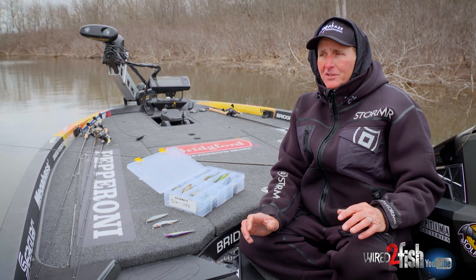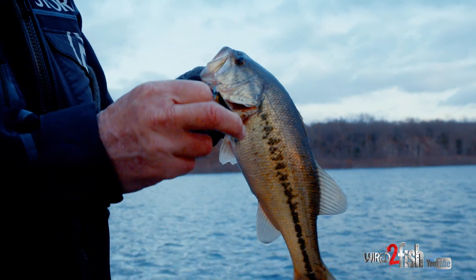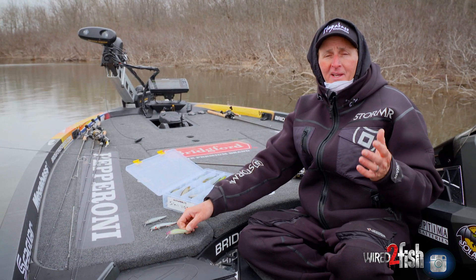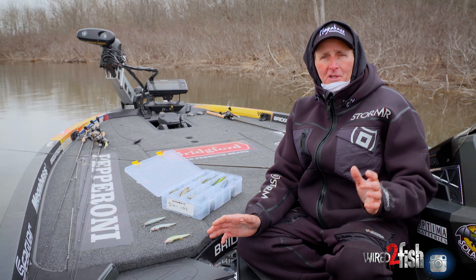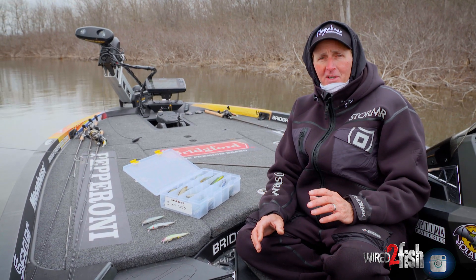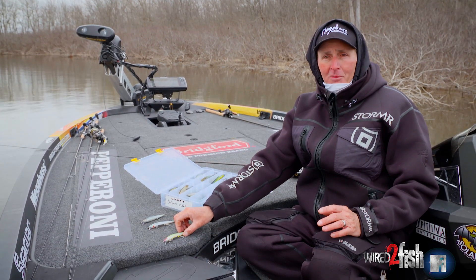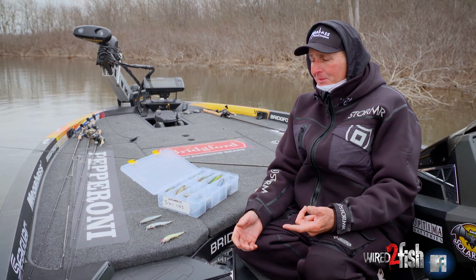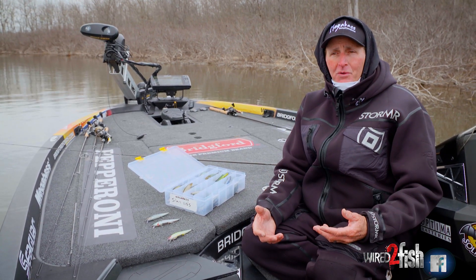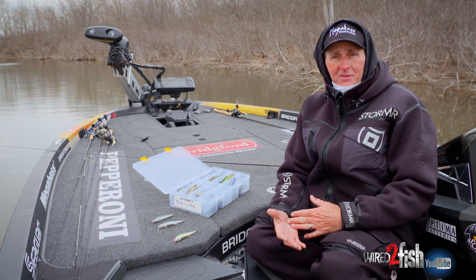Don't get locked up into color on jerkbait fishing. The first fish of the day tells you there are fish in that area. Here's how I like to start the day: say I go out throwing the table rock shad on a main lake point and catch one — that tells me there are fish on that point. To maximize the area and dial in on specific colors, once I know there are fish present that's when I'll experiment. I may catch one on the table rock shad, then pick up a translucent or metallic finish and try it for five to ten minutes to find the color that maximizes the quantity and quality of fish I'm catching.